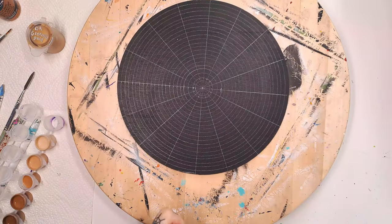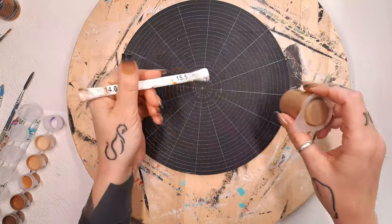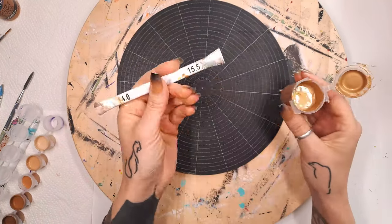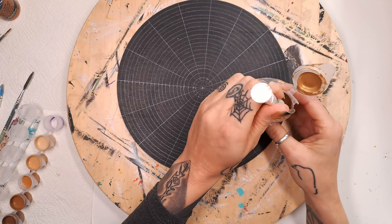I'm grabbing my 15.5 centimeter dotting rod and I'm going to do the glorious gold as a center dot.